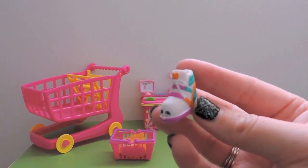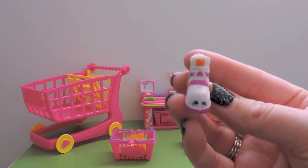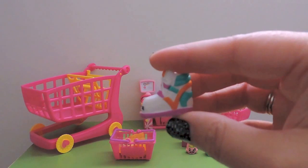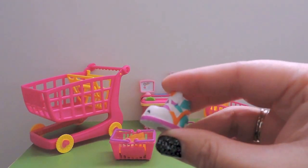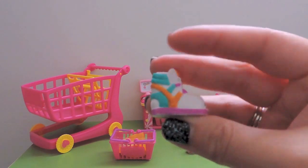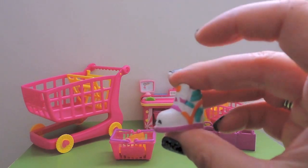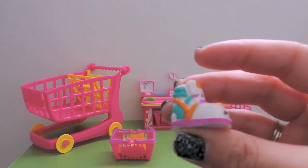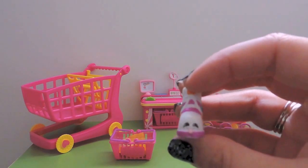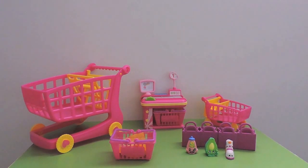The next visible Shopkin we have is Sneaky Wedge. This is a duplicate as well. She's a common from Shoes - a really cool pair of high-top sneakers. I love those colors, makes me think of 80s/early 90s Converse shoes.